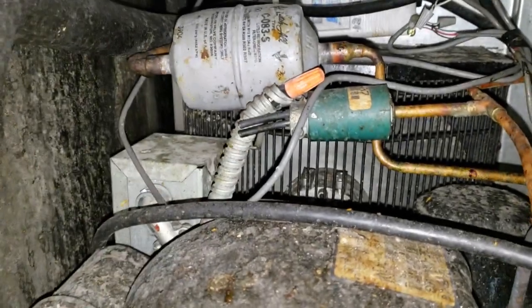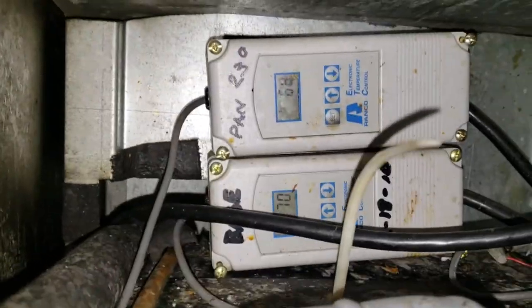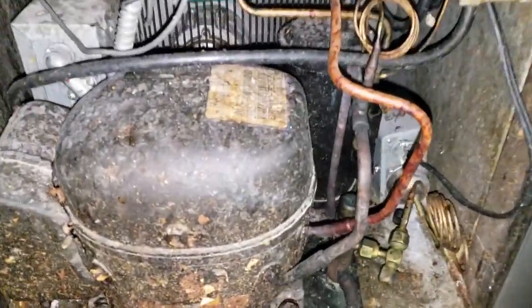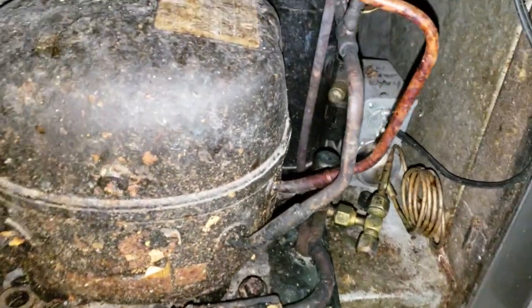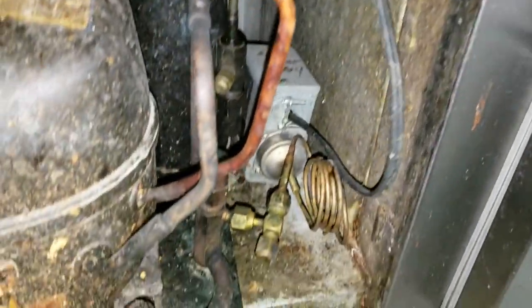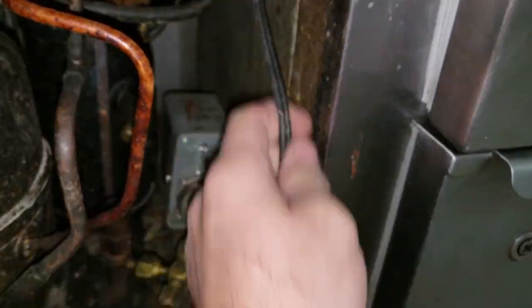Look at this — there's a pressure control to bypass the high pressure. The gauge on that wire, that cord, is not big enough to run the entire condensing unit. The way this is running, the entire condensing unit's power is running through this pressure control.